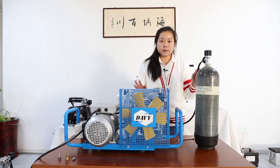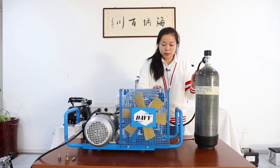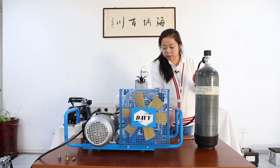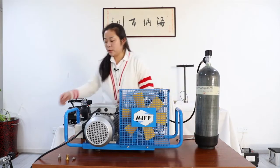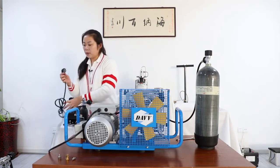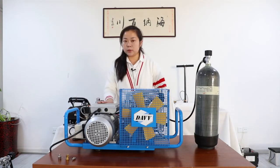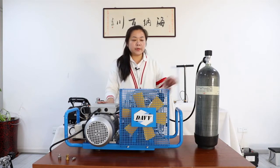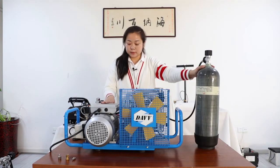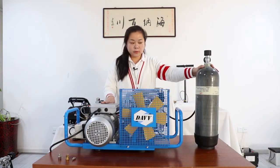This is very simple. Make sure the relief valve is tightened, so we can connect to the plug. And this model, when the tank is full, it stops automatically. I will show you this.